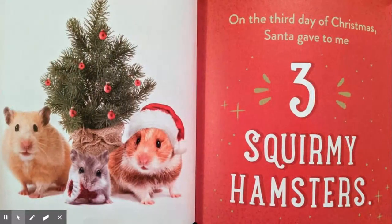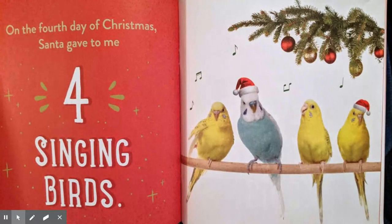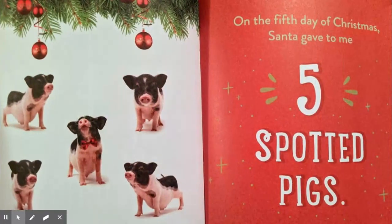On the third day of Christmas, Santa gave to me three squirmy hamsters, two fluffy cats, and a sleepy little puppy. On the fourth day of Christmas, Santa gave to me four singing birds, three squirmy hamsters, two fluffy cats, and a sleepy little puppy. On the fifth day of Christmas, Santa gave to me five spotted pigs, four singing birds, three squirmy hamsters, two fluffy cats, and a sleepy little puppy.